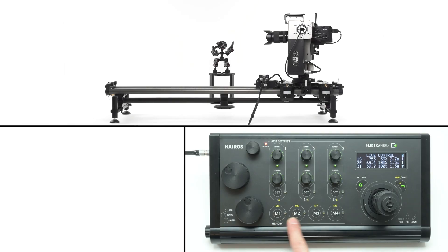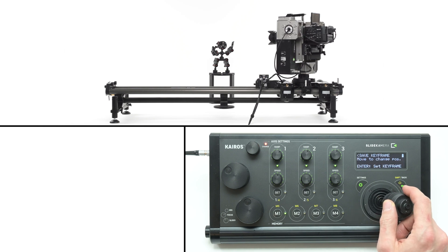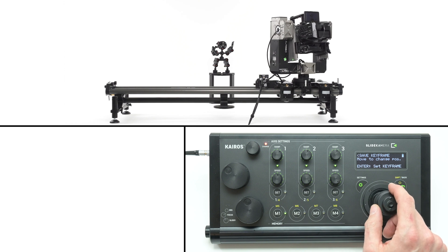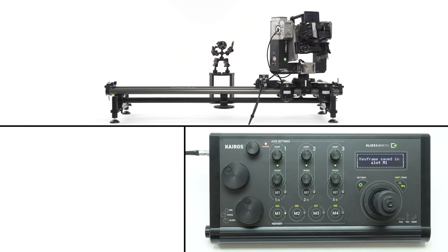The Kyros panel has eight memory banks. Hold the button to enter the settings menu of a bank — each slot can store a keyframe, trajectory, or track recording. To set a keyframe, select new keyframe and press enter. Next, set a desired position using your controller and accept by pressing the enter button on your joystick.